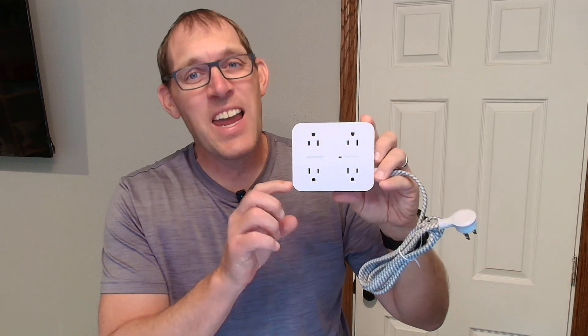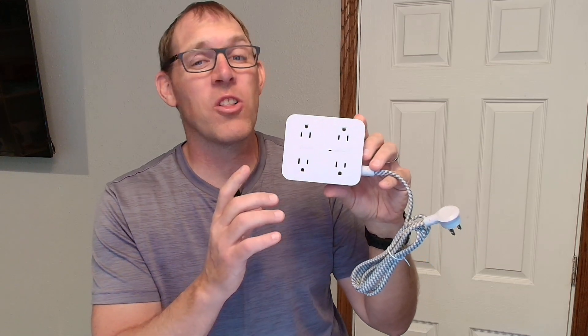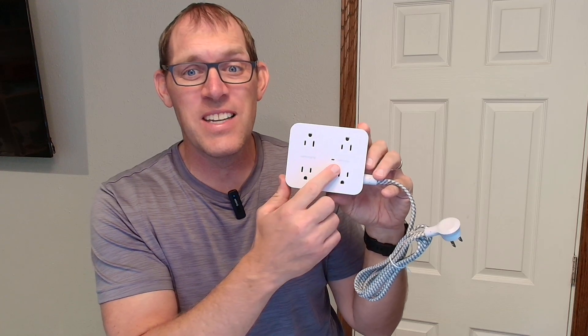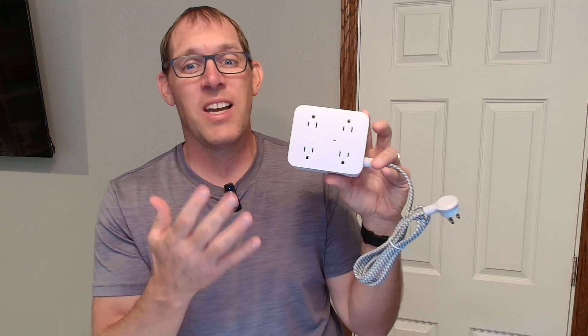Hello, this is the Hanny Coney surge protector power strip. In this video I wanted to give you a close-up look and tell you about some of the details. Then at the end I'm actually going to plug it in so that you can see the indicator light to let you know that surge protection on the power strip is working.